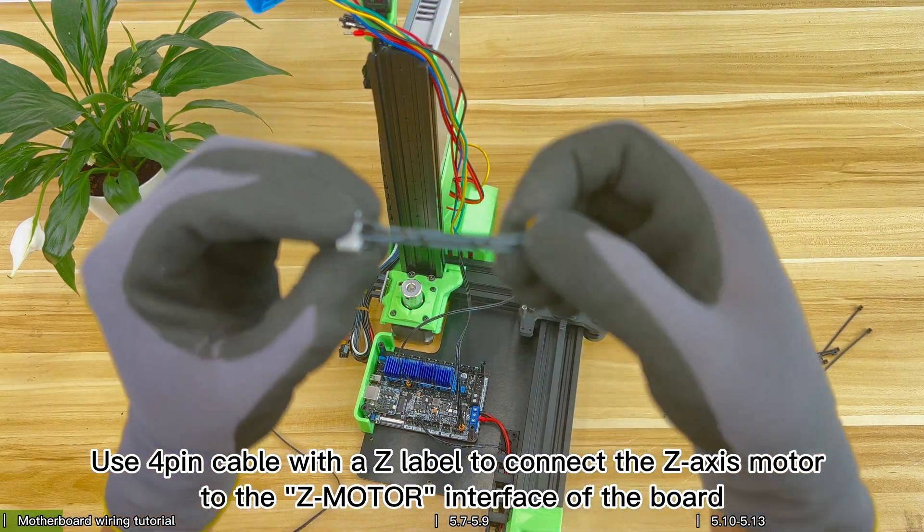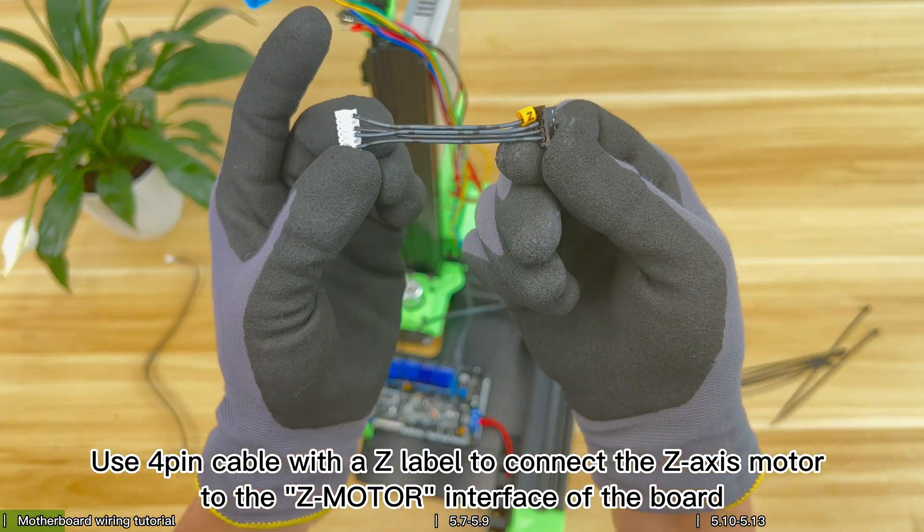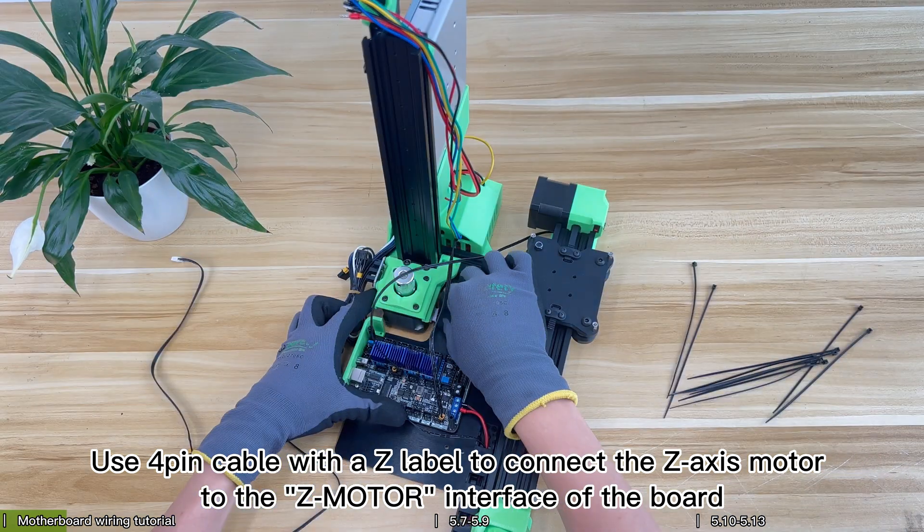Use the 4-pin cable with a Z label to connect the Z axis motor to the Z motor interface of the board.